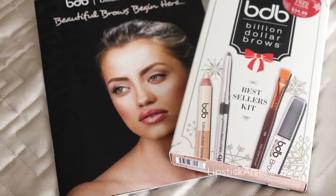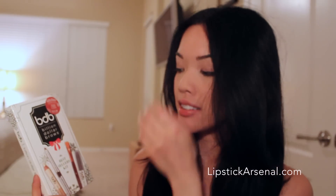Hey guys, so this is my review and tutorial using the Billion Dollar Brows Kit. This is their best sellers kit and they sent this to me.